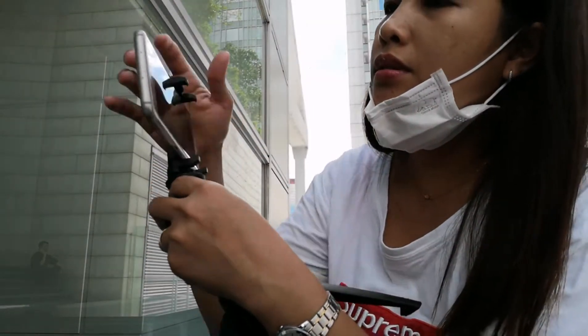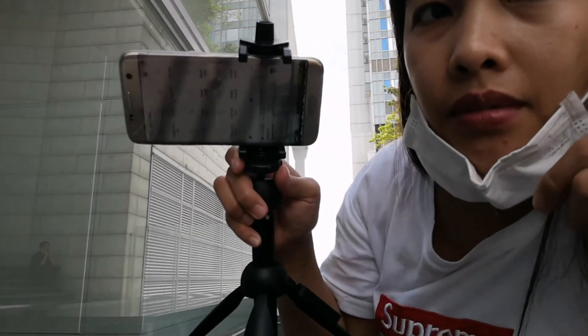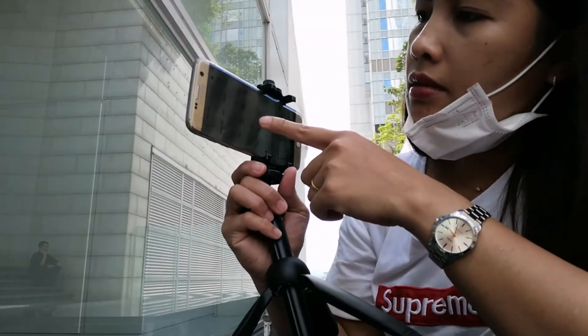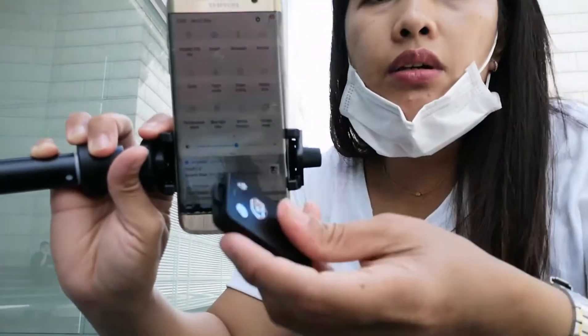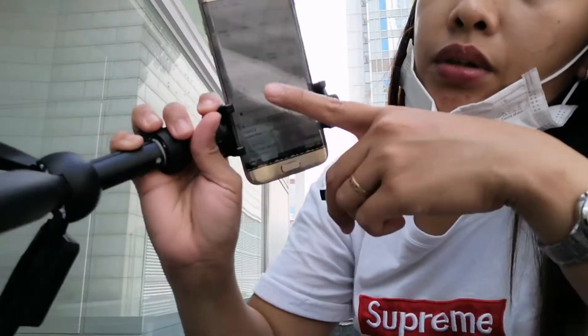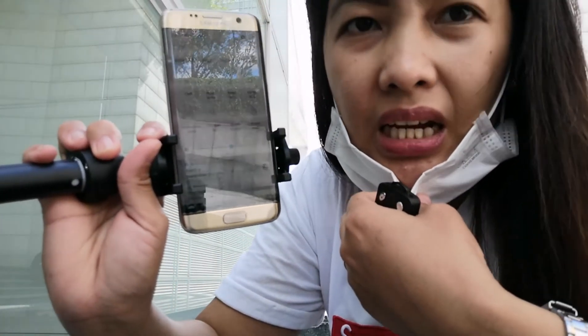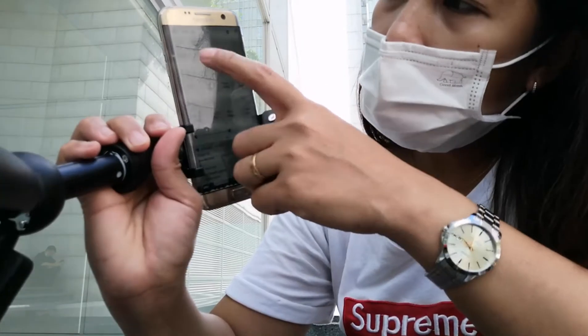Let me find the Bluetooth on my phone. There it is — that's the Bluetooth for it. I'll turn on the remote. After I turn on the remote, it will connect via Bluetooth.